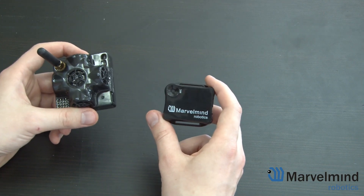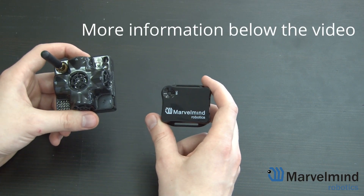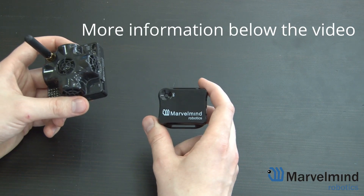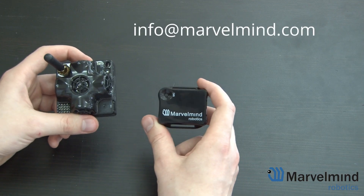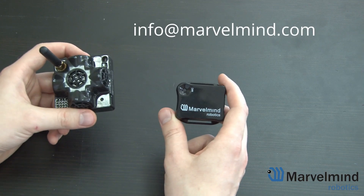If you have further questions, take a look at our forum, read the manual, and check out other videos on this channel. If you still have further questions, then contact us at info@marblemind.com. Thank you for your attention, and see you in the next video.